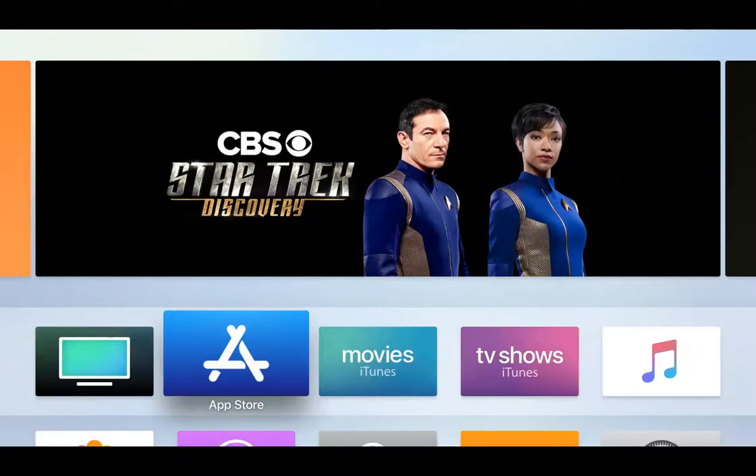Hi everyone, Dan Griffin here at Hoopla Digital. In this video I'm going to show you how to add Hoopla to your Apple TV and connect it to your existing Hoopla account.